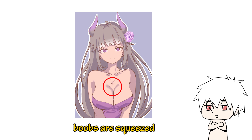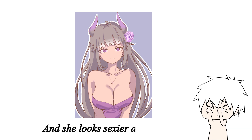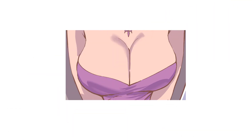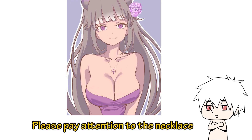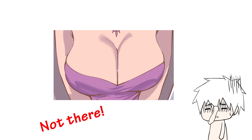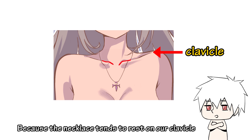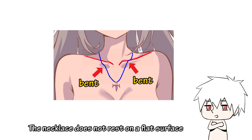So I made the character squeeze, which adds a little bit of playfulness to it. Besides, the hair now has a more dynamic feel to it. Please pay attention to the necklace — I'm guessing that you only draw two curves to represent the necklace and think you're done. But that is actually wrong, because the necklace tends to rest on the clavicle, so it should be following the shape of the clavicle instead. The necklace does not rest on a flat surface.